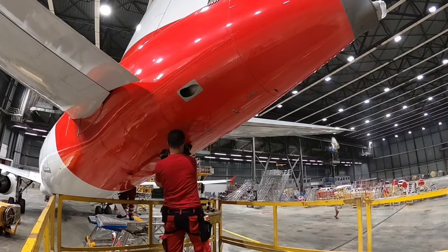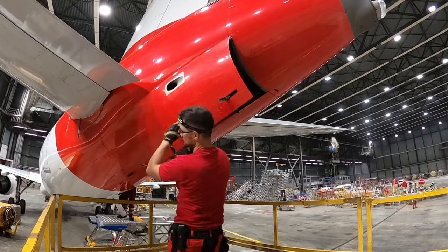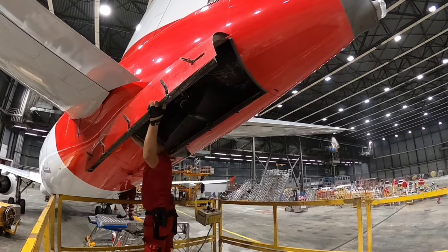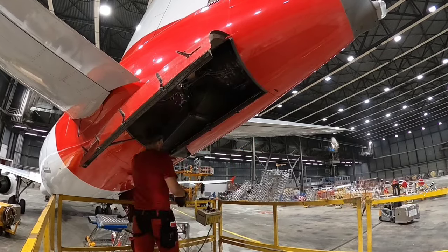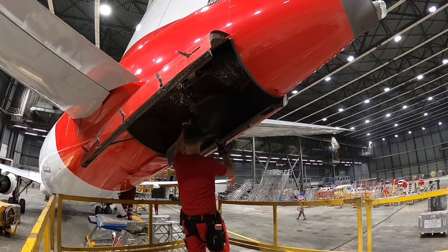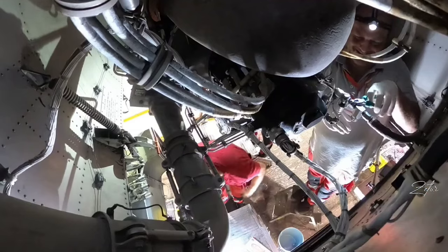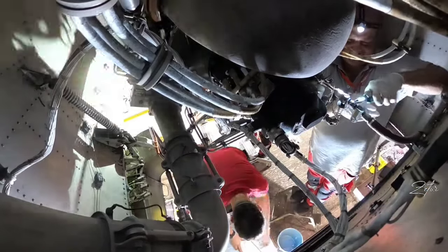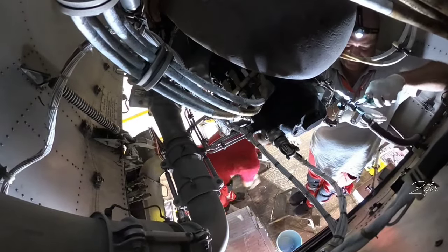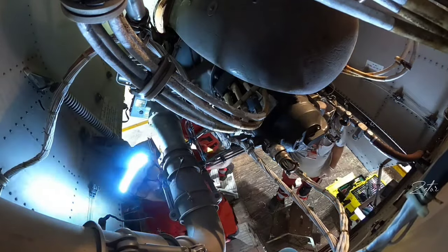Three people were selected for this task and luckily I was one of them, so I can show you how it works. And since we all know each other very well, I don't expect any complications. For simplicity we split the work and each of us is responsible for a different section of the APU. I'm taking care of the right side, second Tomas is on the left, and the third starts from the back.